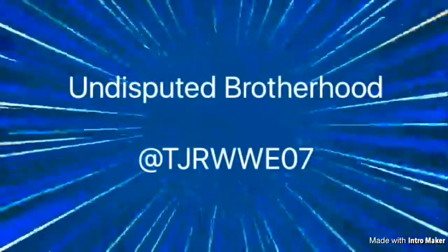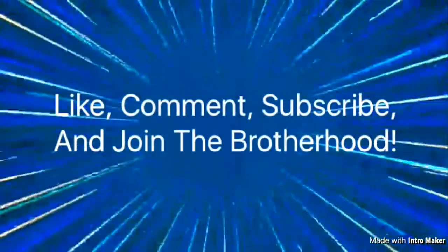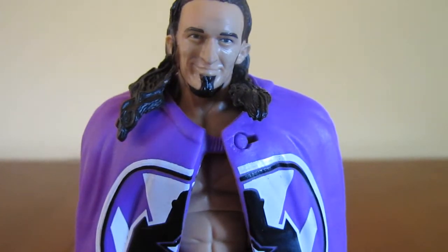What's up guys, TJ back today. And today we are taking a look at the Elite Series 42 Neville.